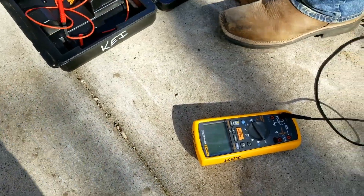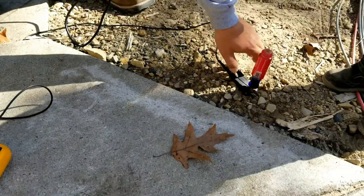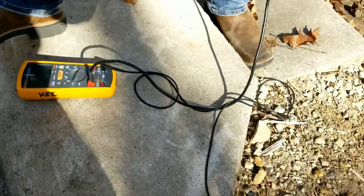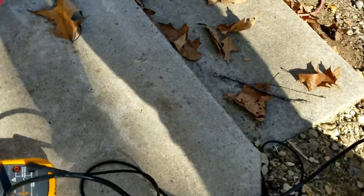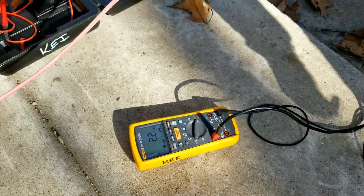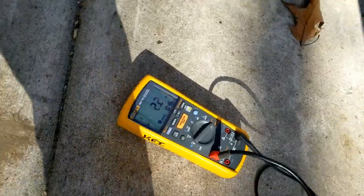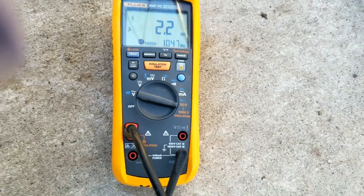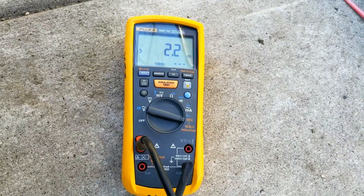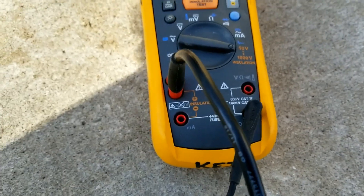So, we are going to do a wire test to see how everything works. It is showing good. But if it is not touching the ground, it is going to read good — it ain't going to work because we are not in the racking. It has to be grounded.